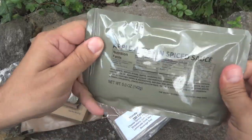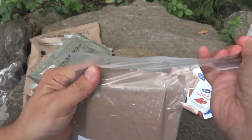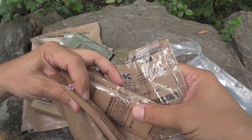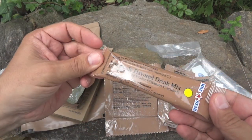We also get apple pieces and spiced sauce. And we get standard pack 2, which has 700 calories. This one is going to include crackers, a beverage bag, strawberry jam, cheese spread, and peanut butter.